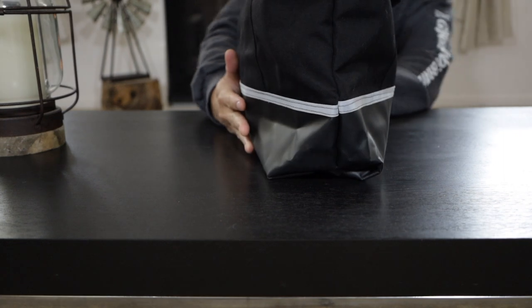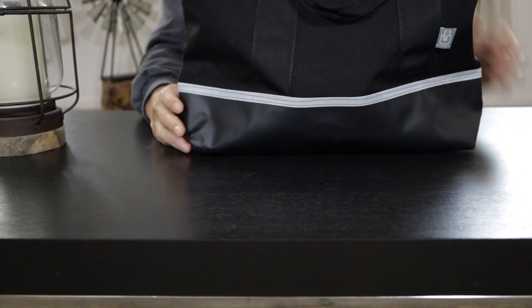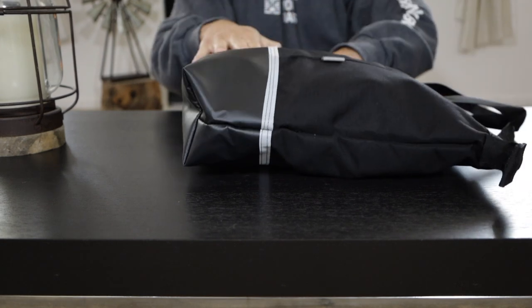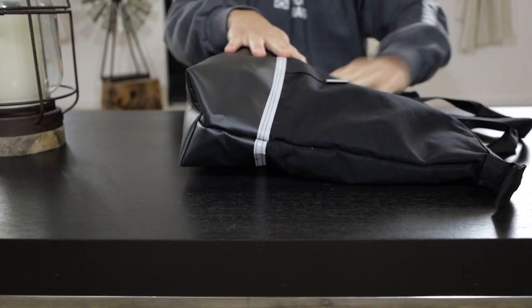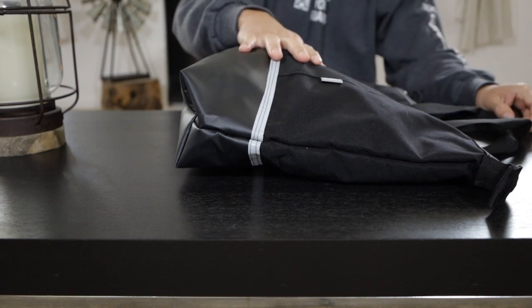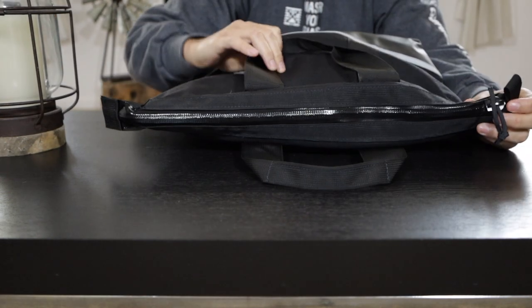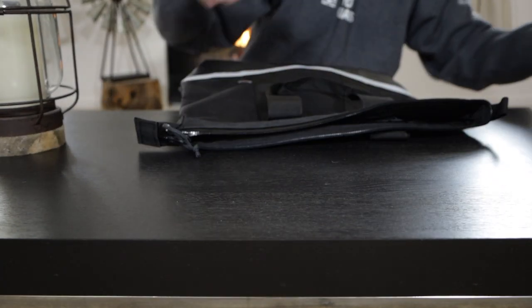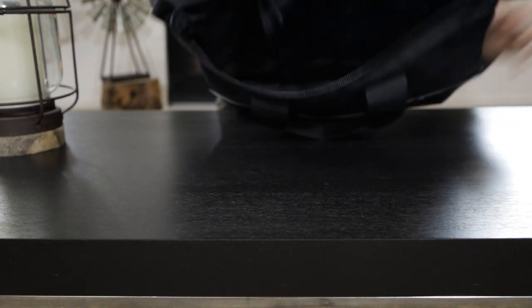The second bag on our list is going to be the Last US Bag. This is more of a tote bag or grocery bag. We recently got this one because number one, it's made in the USA, and number two, it uses Cordura fabric, which we love because we know it's very durable. We also like the fact of supporting US companies making gear in the USA. As you can see, the zipper is completely waterproof.